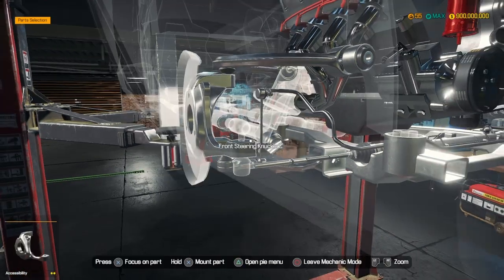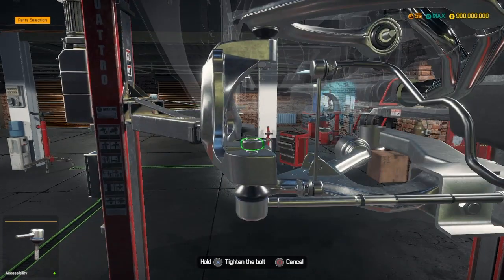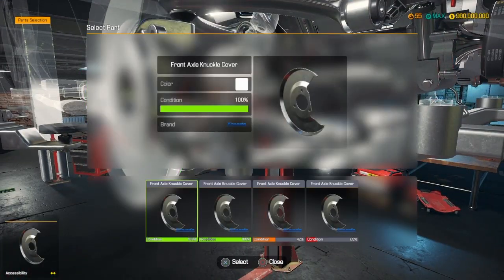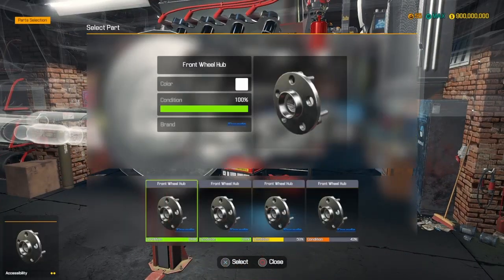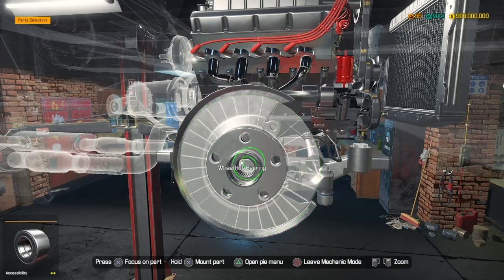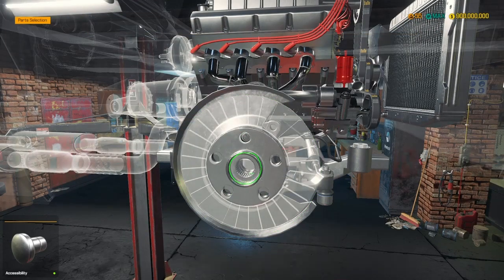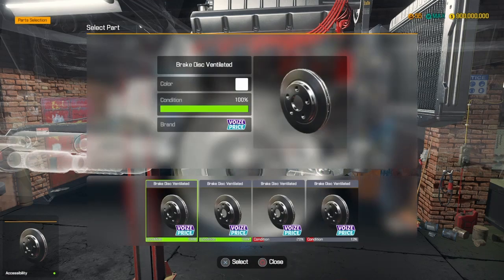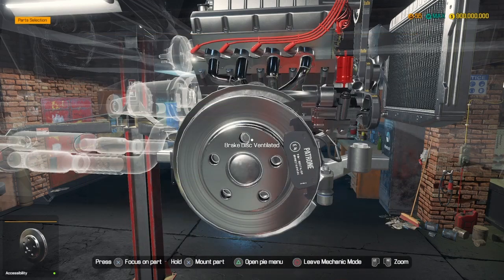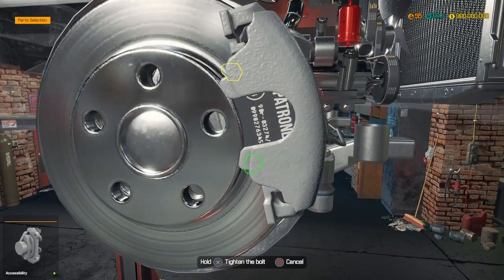Let's connect these. Upper tie rod, there we go. Let's just continue guys, let's not waste too much time. Trying not to make this too long a video - just add whatever we need. As you can see I still have quite a few spare parts here. Whenever we run out of parts, we just search for them, buy them, add them - no problem.